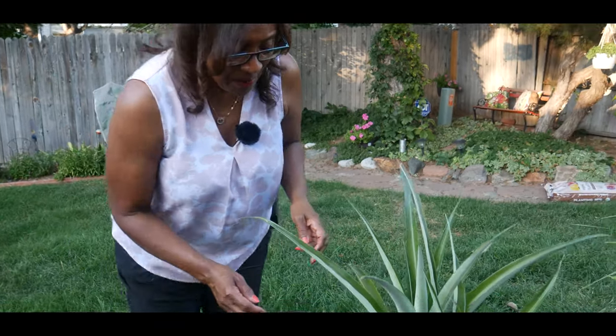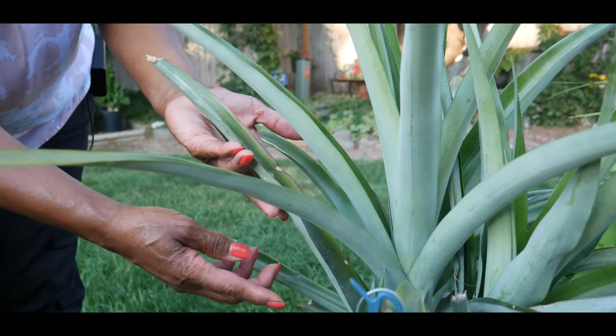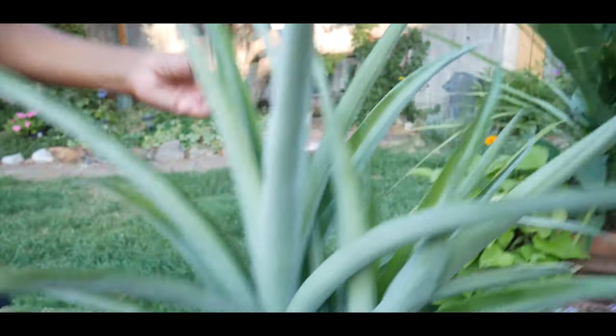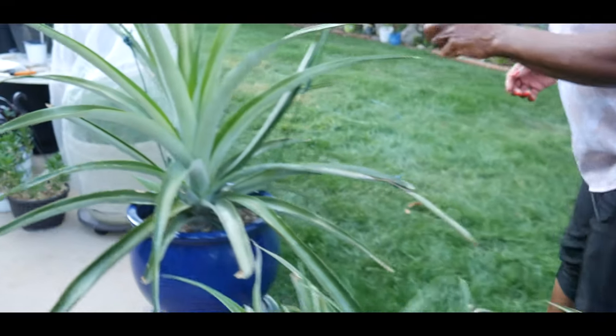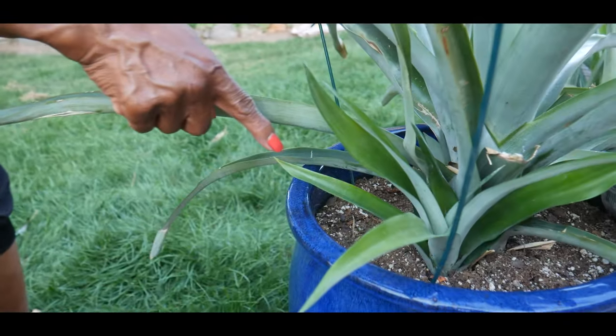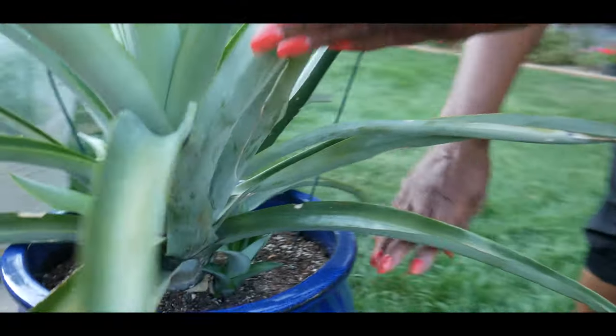Something very interesting has developed with my pineapple plants and I want to take you along and show you — this is so cool. My pineapple plants are getting pups, also known as side shoots. I have a pineapple pup here and one over here, and then on this pineapple plant I have a side shoot or pup here and one coming up here.